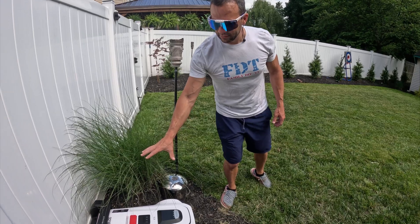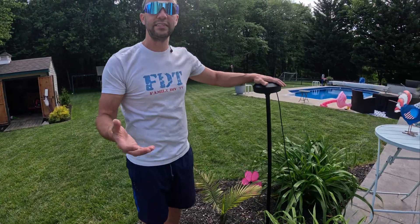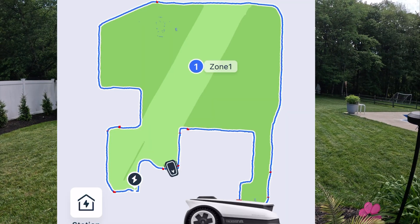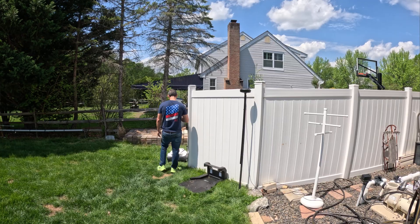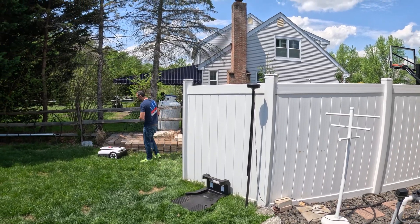Along with the docking station, you also need to have this RTK. This is the thing that talks to the satellites, along with the robot — it's basically like a GPS system. You map out your yard, you drive around like an RC car, it makes a map of your backyard looking down on it, and it'll cut inside of there.